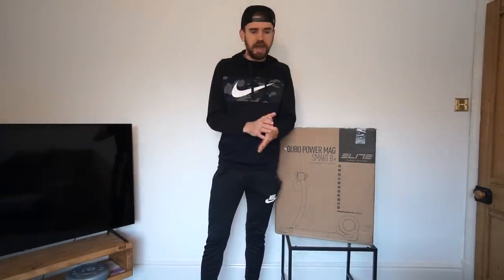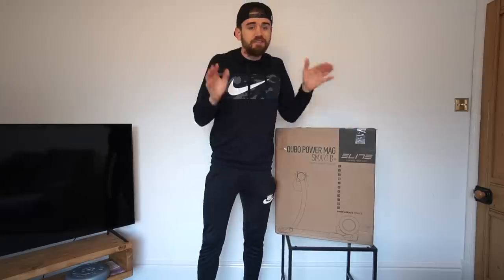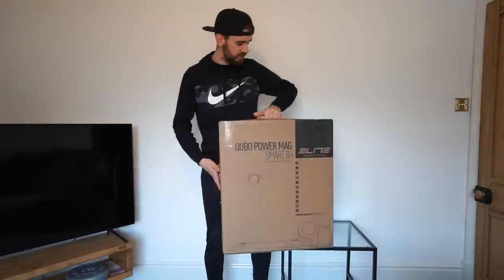I'm not in any way sponsored by Wahoo - I know a lot of you think that I am - so this isn't going to be biased. I'm just going to document what I find and test this trainer. If it's good I'll tell you it's good; if it's not, I'll tell you that too. But first off the bat, this thing is super light, and that's not always a good thing, especially for indoor racing.